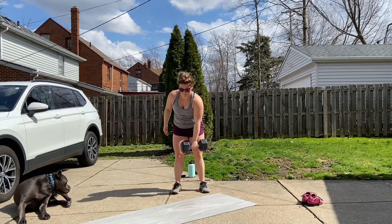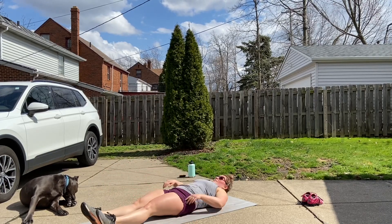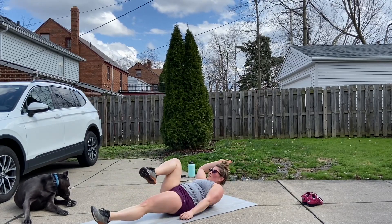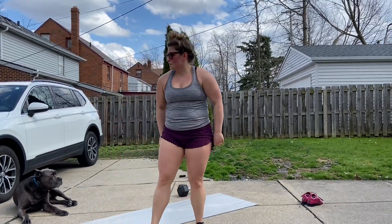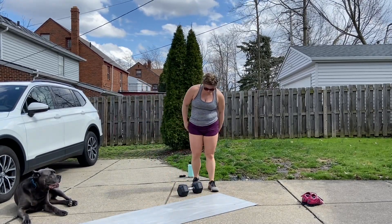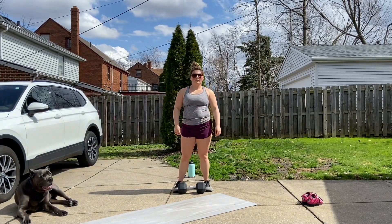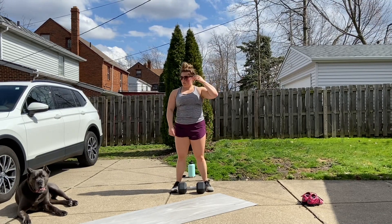After that, we're gonna get a core activation piece: 20 dead bugs in a hollow hold position. She's alternating, holding for a couple seconds each time. The big thing is to focus on keeping your shoulders up as you do it and squeezing your core. This warm-up gets your heart rate up, the upright rows get your arms ready for the dumbbell snatches, and the dead bugs get your core warmed up.